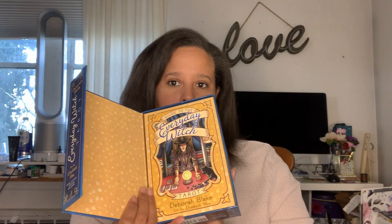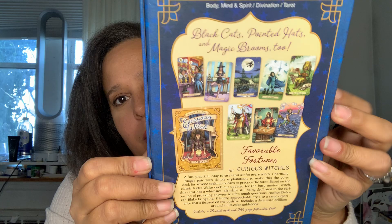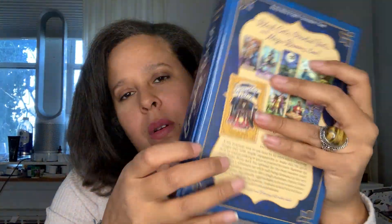Hello, my angels. We're back to review the Everyday Witch Tarot by Deborah Blake. This is a huge book. It comes with a book when you open it up — it's a magnetic closure. This is the side. They do have a mini deck of this too, but I like to get the original whenever I can.